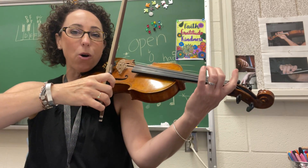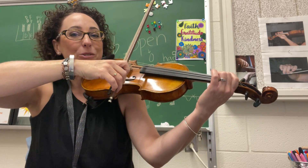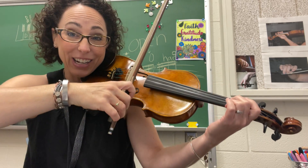Let's set it up. Best bow hold. Set up your B-flat. Ready, and here we go.